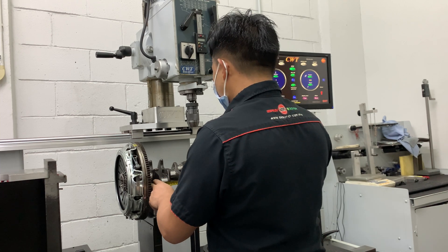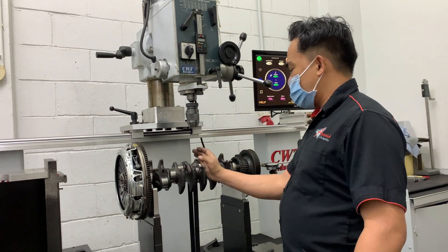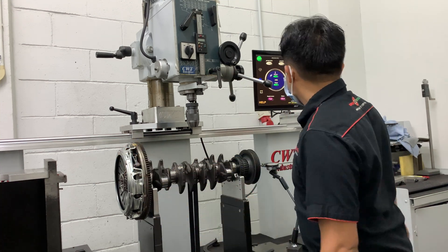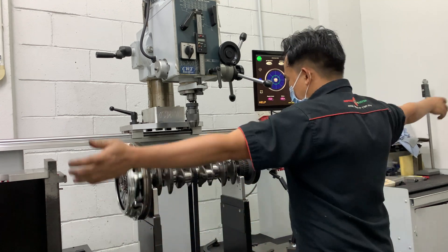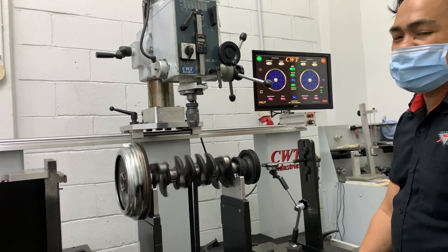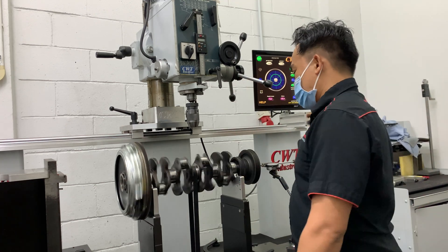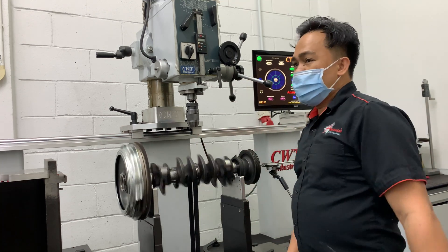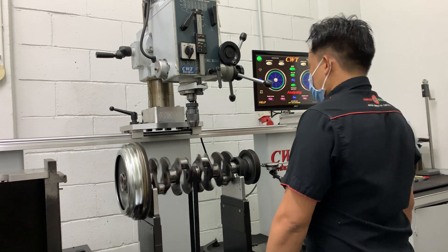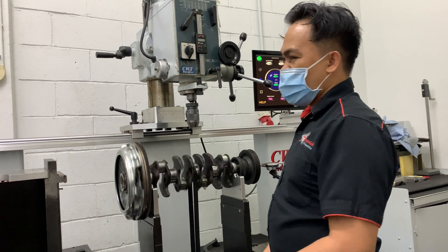You can also see the reading factor that you want. So if I check like this, you can see which balance concept has the biggest unbalance. Then I try to focus. So now I start checking for the individual. Before I start drilling, I must check the balancer.